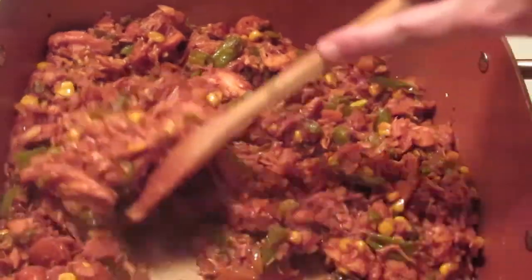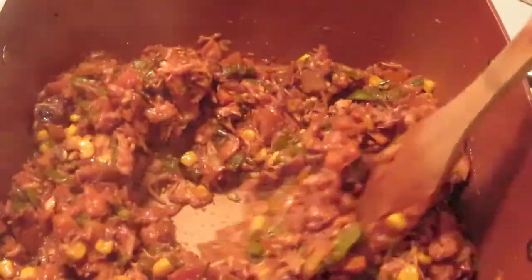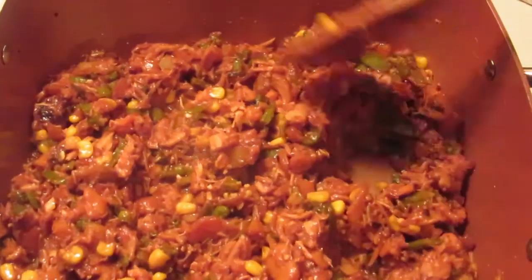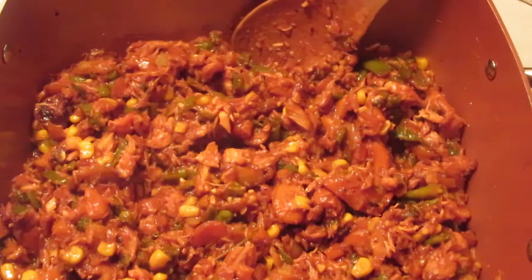This has been getting nice and heated and brown — it's been about five minutes. Now we're going to add the liquid to make it a gravy. We're going to make it all wet and juicy and then turn around and thicken it up again, but that's how gravy works.